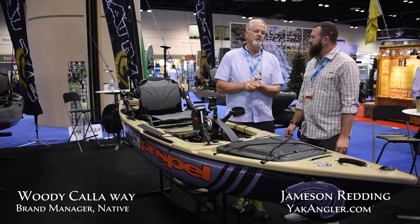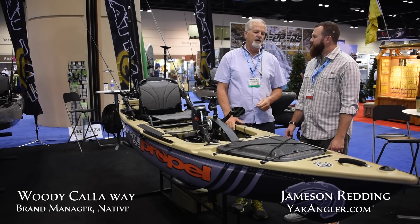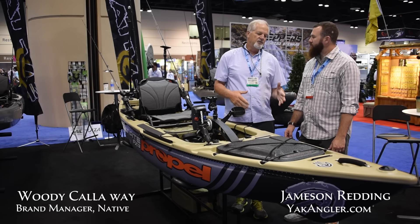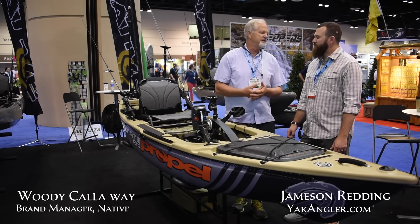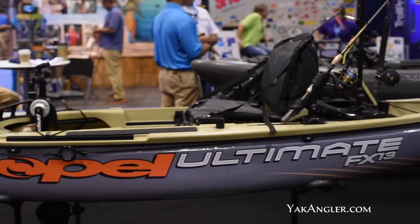I'd like to give credit where credit's due. We have an incredible pro staff that really helped us design this boat and test it out. It's got some unique features not found in other models. We also do a thing called 'automatic for the people' where we ask the public, the users of our product, what we should improve and what they'd like to see incorporated. This is our interpretation — the ultimate FX-13 Propel.